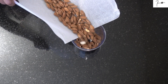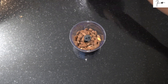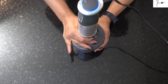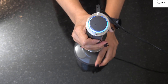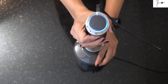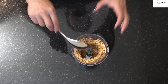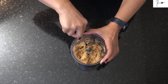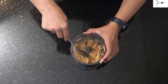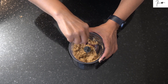Je vais faire l'opération en deux fois vu que j'ai un mixeur un peu petit. Donc si vous avez un mixeur plus grand, vous pouvez mettre toutes les amandes en une fois. Traditionnellement on le fait dans un ancien moulin qui s'appelle Arha, mais à défaut d'en avoir, on va utiliser le mixeur électrique qui fait très très bien le travail. On va mixer jusqu'à ce que les amandes relâchent leur propre gras.